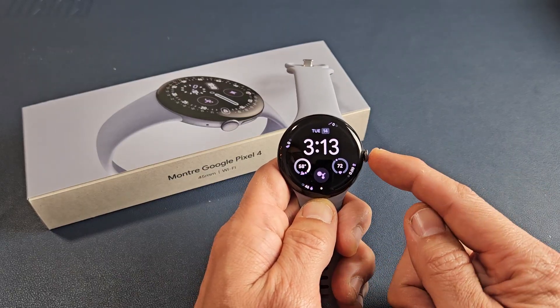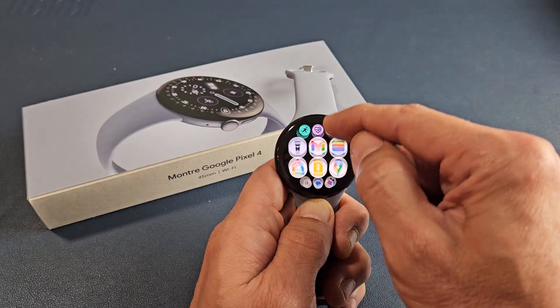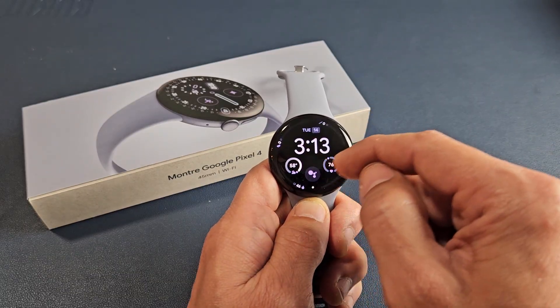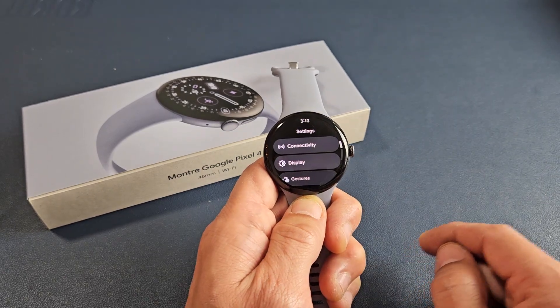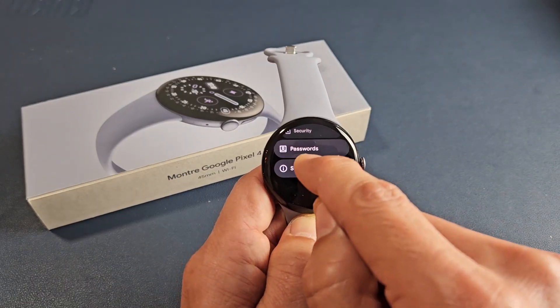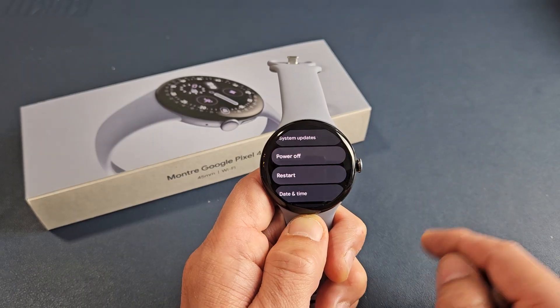Another way you can do this: go to your settings, click on that crown button, and then look for your settings right there. Tap on that, and then from here, if we scroll all the way down to System, tap on System. From here you can power off or restart.